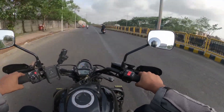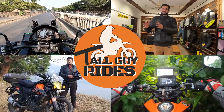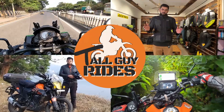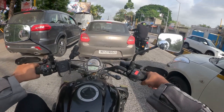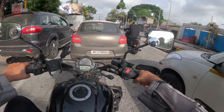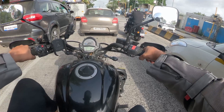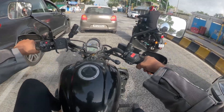We have a Meteor 350 also going ahead. While we are at the traffic signal, let's talk about the similarities between the Vulcan 650 and the SuperMeteor 650.